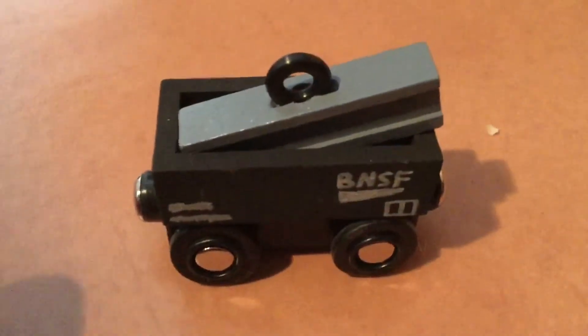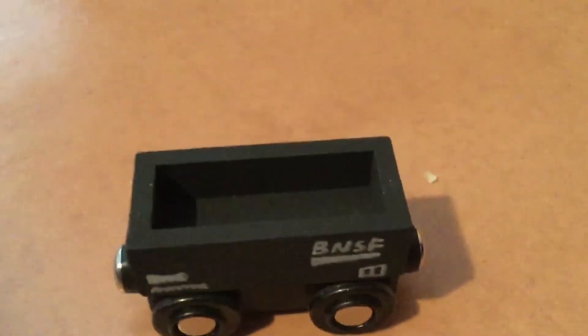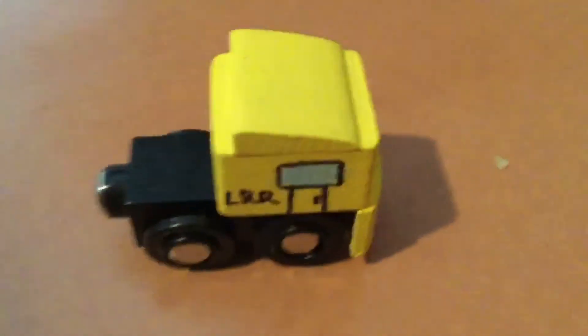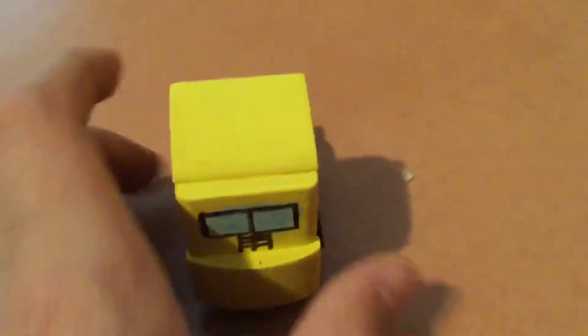Here we have a BNSF gondola that I did — it's open, so that's another new thing. Also, with the Norfolk Southern unit, it got some paint splattered on it, so I just patched small parts up and it's all good.